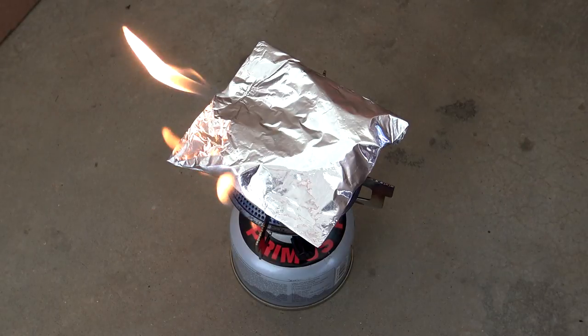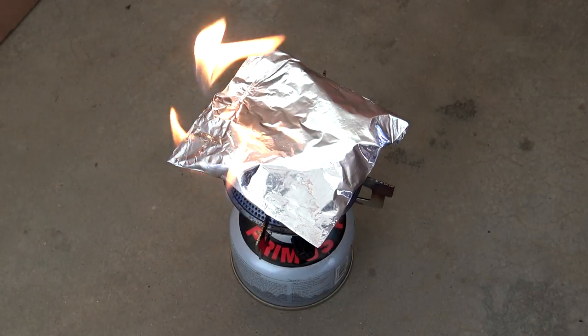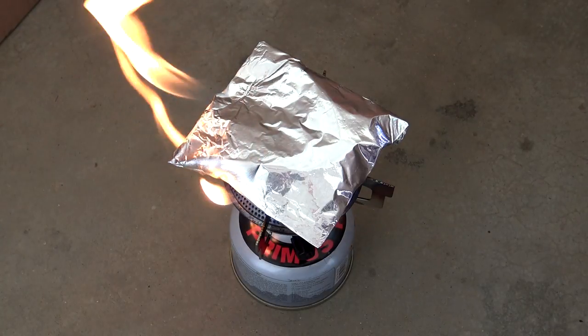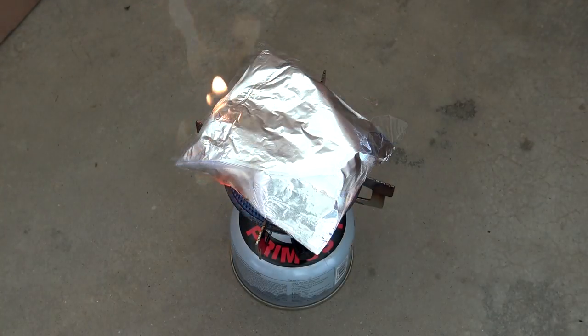And just like before, the gas is going to escape. Once the gas dies down and the flame goes away, remove it from the fire and let it cool down. Do not open it until it's completely cool.